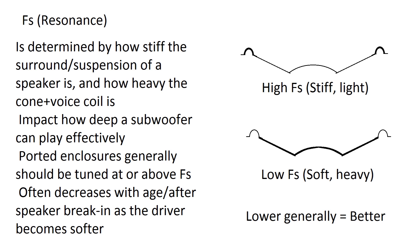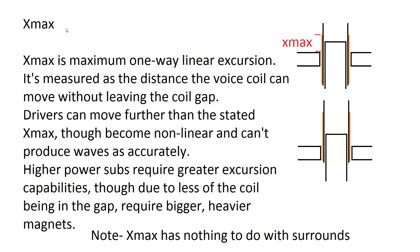Xmax isn't well known — people often count it as the absolute maximum a speaker can move, but it's actually its maximum one-way linear excursion. That means it's the furthest the speaker can move while still creating a proper sine wave. It's measured between the distance of the voice coil gap and the top of the voice coil. When a driver reaches its linear Xmax, and the sub starts to move even further, its motor strength starts to decrease, so it can't push as hard — it's no longer linear and the wave distorts.